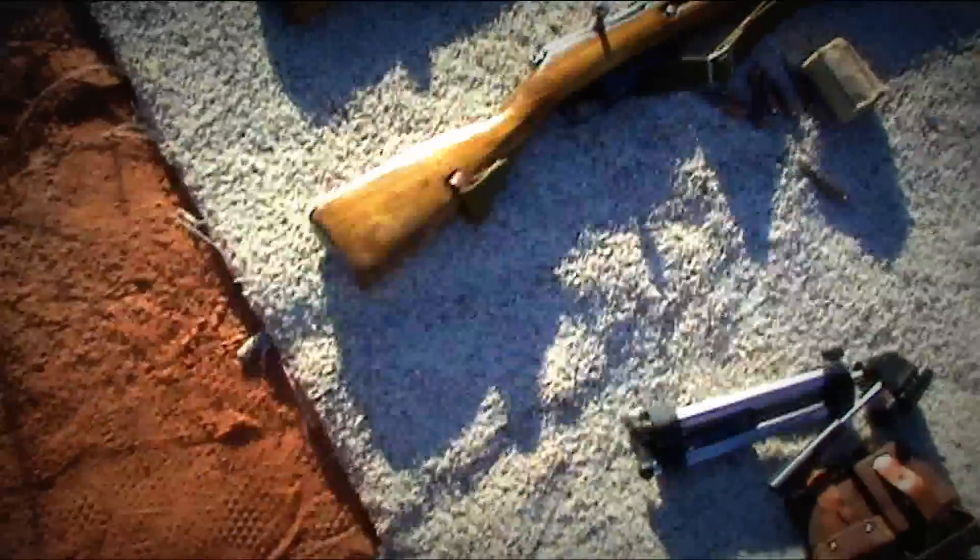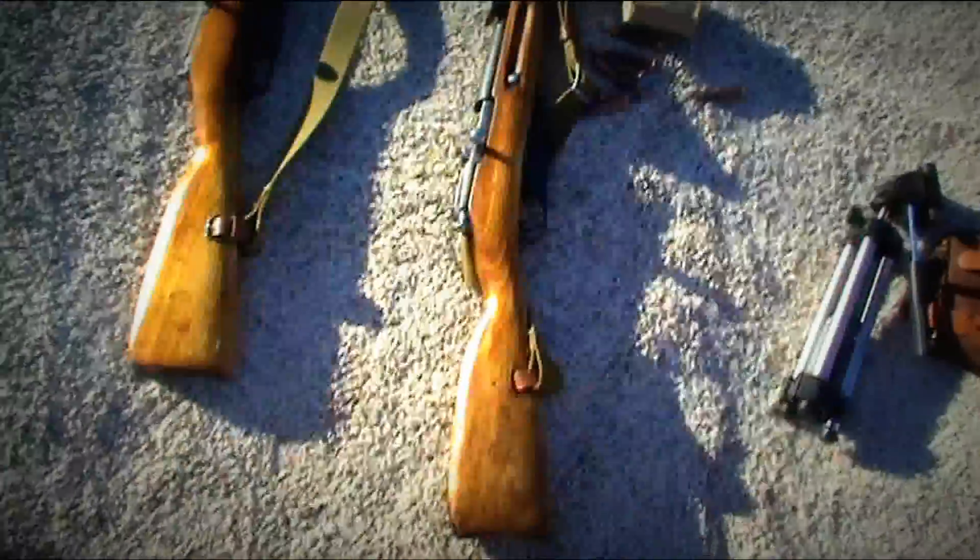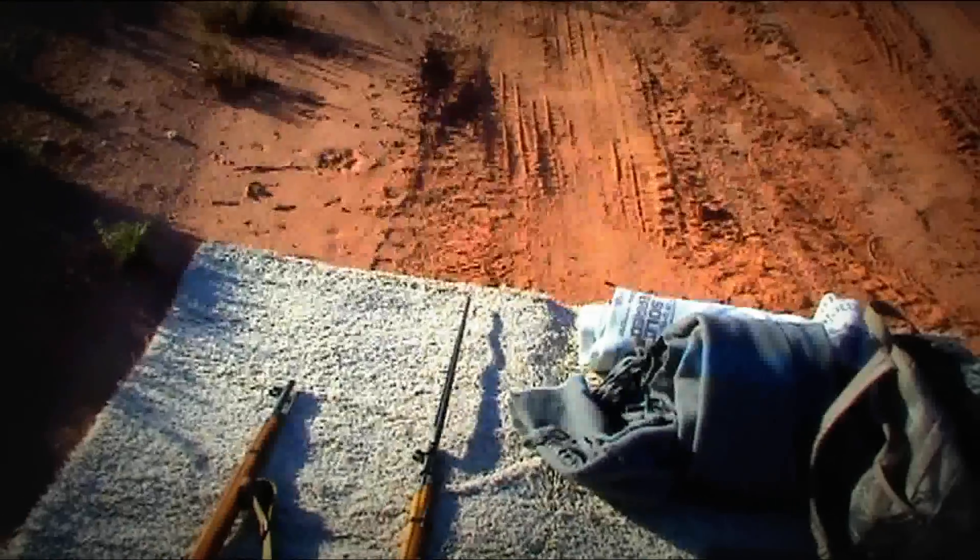After that you get a clean bolt and clean bore. Prices vary from 90 to 120 bucks depending on what you get. The hex receiver is more expensive; we both have the round, but it still fires just as great. Let's get shooting.